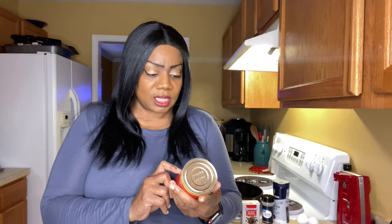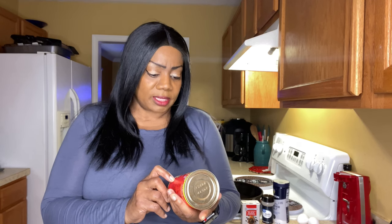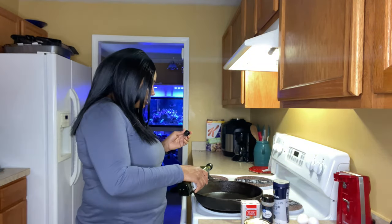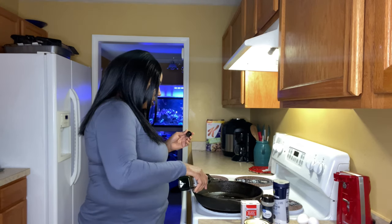This is the Double Q pink wild-caught Alaskan salmon. This came out of my prepper pantry, so I will be making a prepper pantry meal just to show you something you can do if you have salmon in your cabinets or emergency prepper room. What I'm going to do now is go ahead and put some olive oil into my skillet.